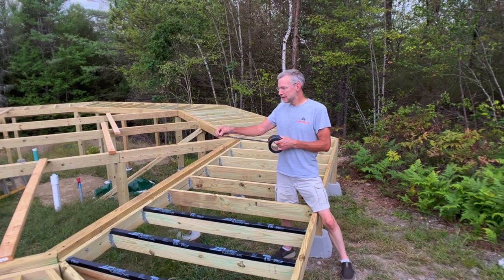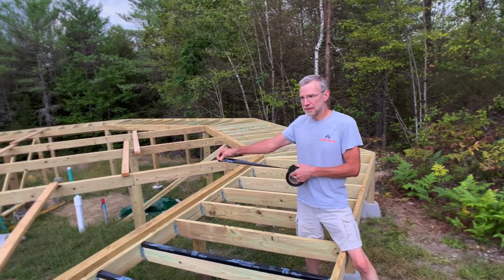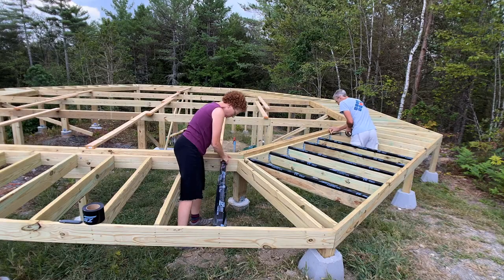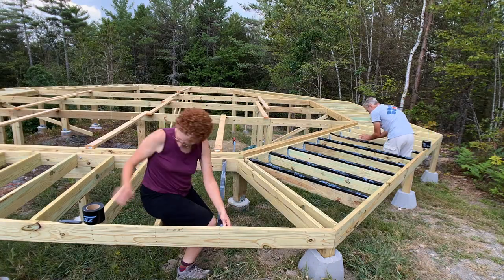We are taping all of the joists and the deck members on the top to make it last longer when we put the Trex decking on top of it.